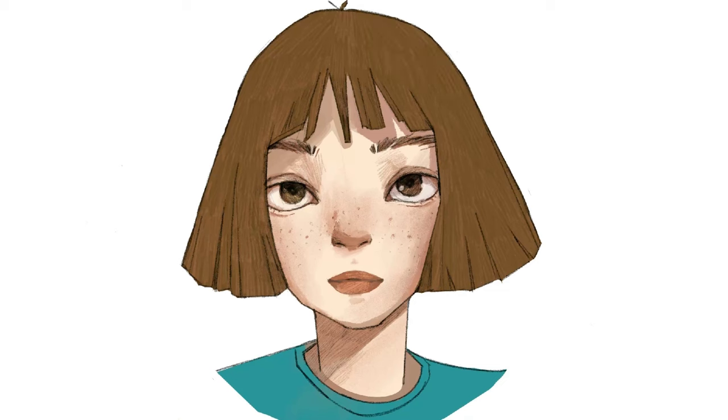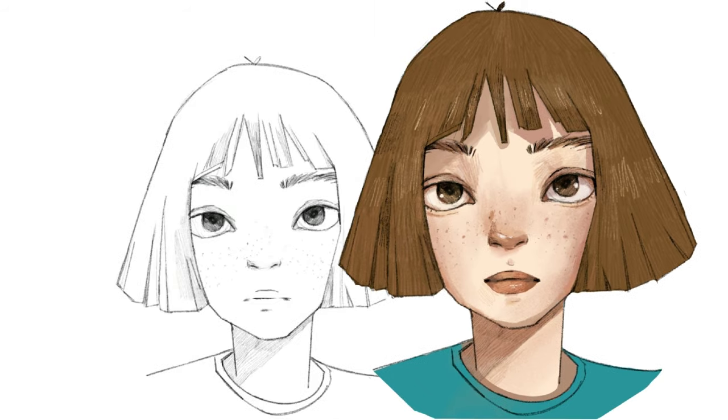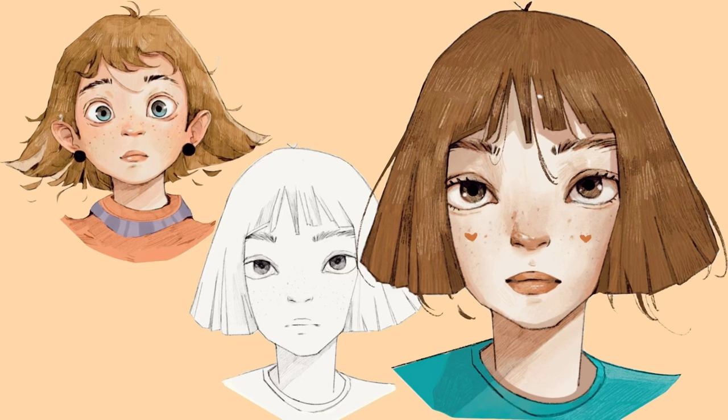I tried to explain much more about the creativity mindset you need to implement when you're drawing in another video, so you can click on that video to learn more about that creative mindset. Thank you so much for watching — I hope to see you in the next video. Have a nice week!